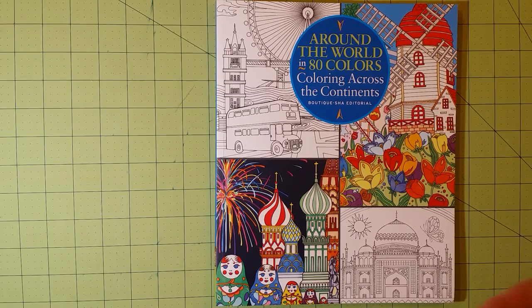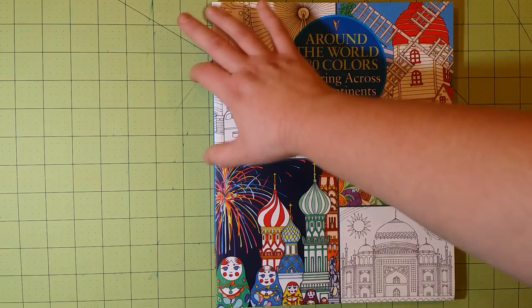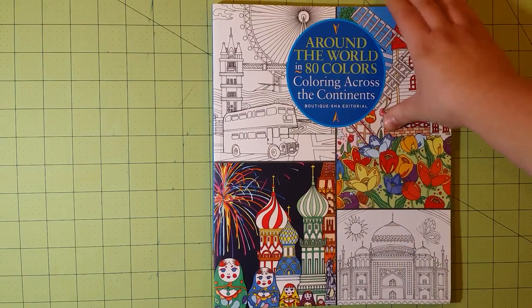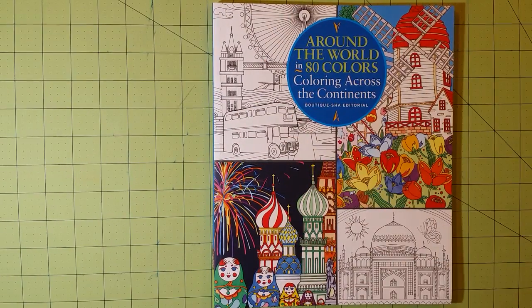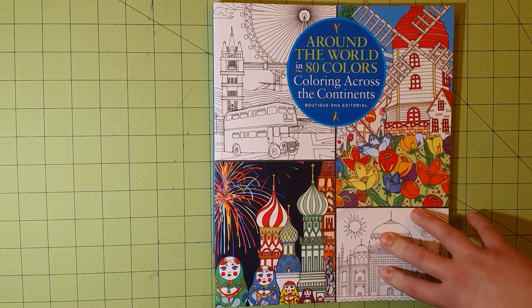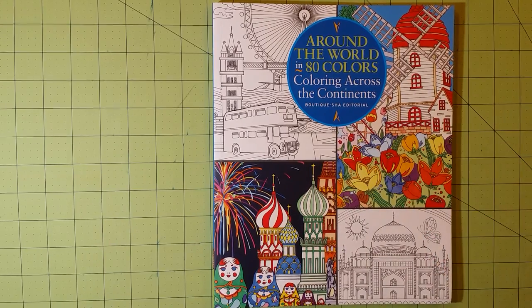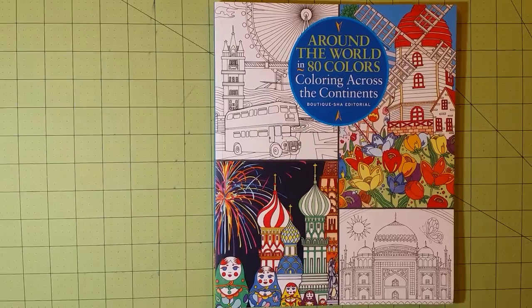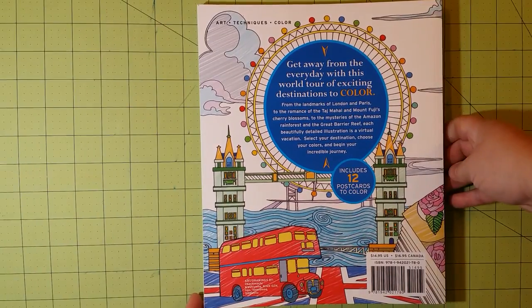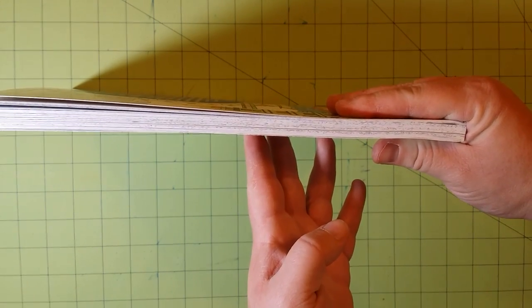Starting with the dimensions: 9 by 11 inches. The front cover has a matte finish — it's very smooth and slick, a nicely made book. The book itself is sewn bound and it comes with postcards and a little tutorial in the front of the book. Here's the front, here's the back, here is the spine. It's also a very thick book.